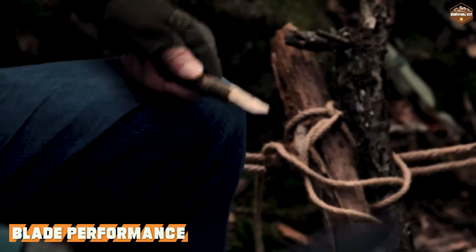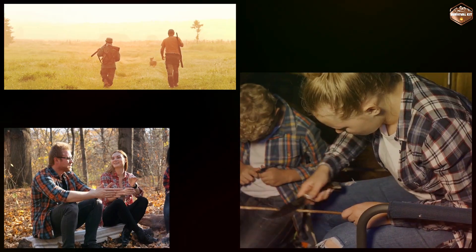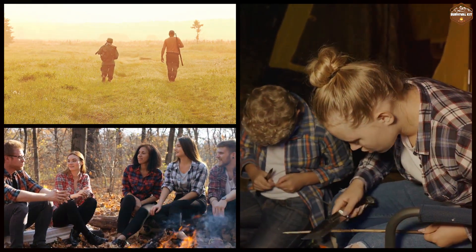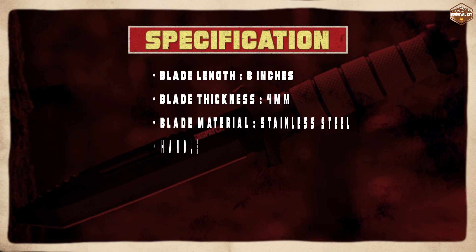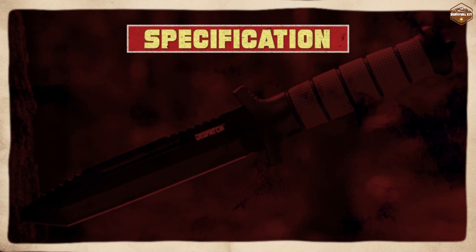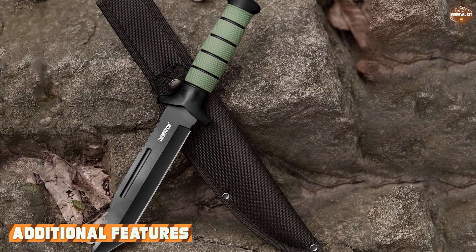The blade has a thickness of 4 millimeters and a length of 8 inches, which is suitable for a range of outdoor activities including hunting, camping, and survival situations. It has a classic Bowie shape with a sharp point and a curved edge, which makes it ideal for chopping, slicing, and piercing.